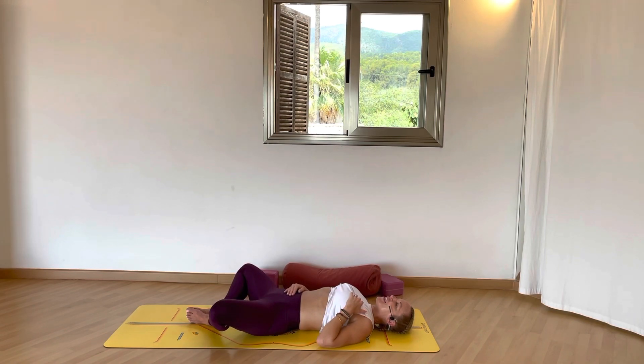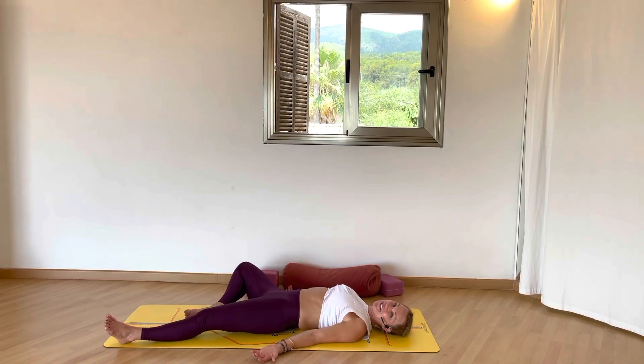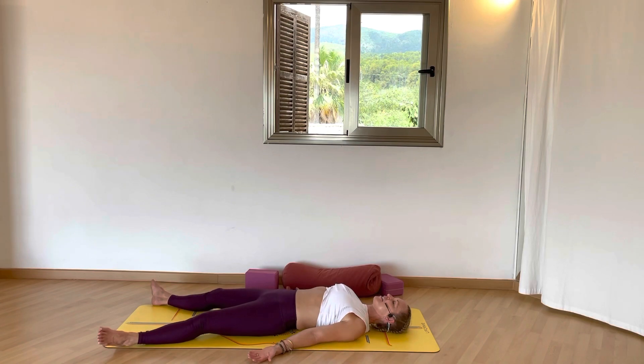Open the mouth and exhale. Hands facing up alongside the body, inhale for five. Final resting pose — Shavasana.